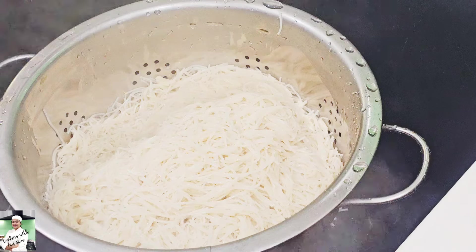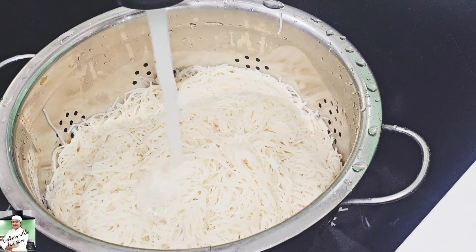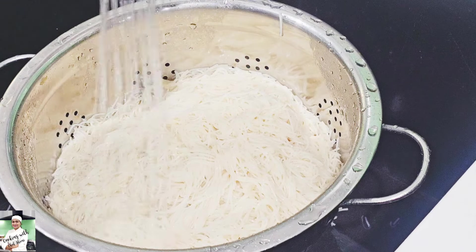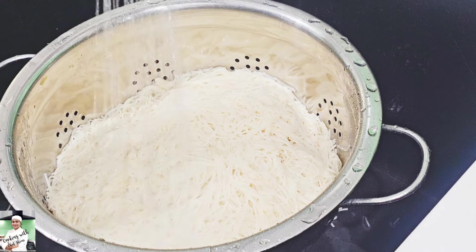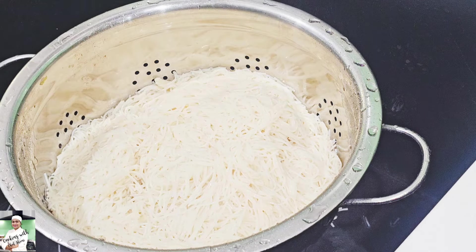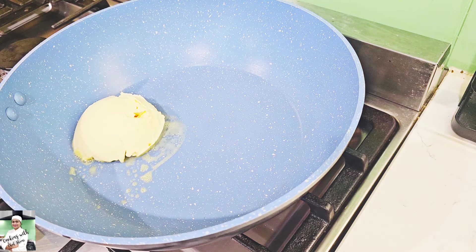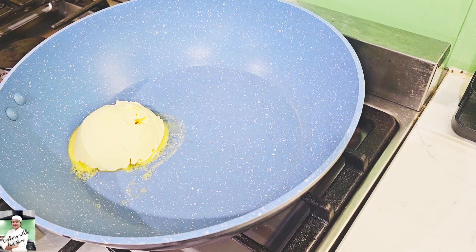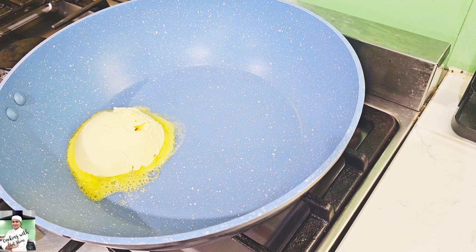I'm going to add 1-2 noodles. Let's go ahead and add some noodles. You can add the noodles, and you can also use margarine as well, as the noodles are cooked.